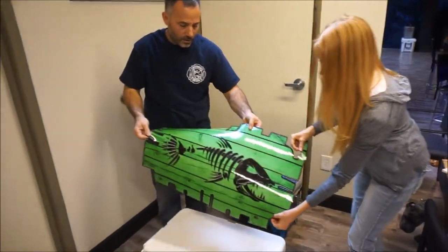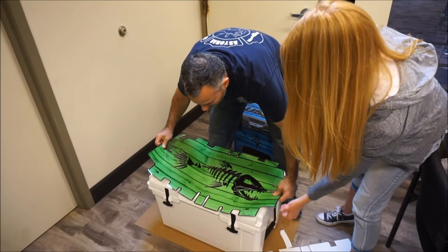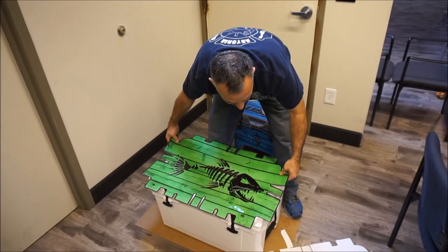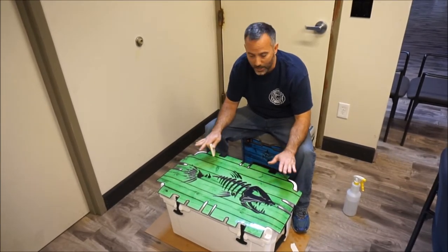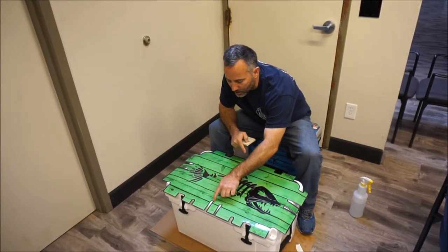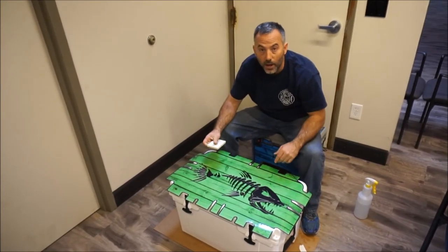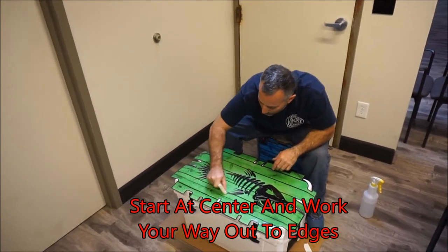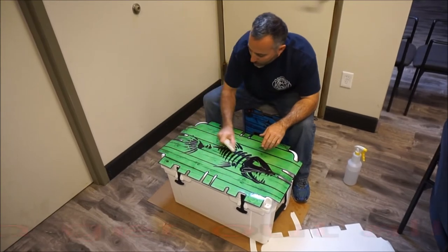Now we're going to find the front of the cooler, we're both going to grab it, and we're just going to lay it on lightly. Now I can readjust. We've done our dry fit so we know where the lid needs to be on the cooler. Now that we've got our lid kit aligned and checked all the distances, there are plenty of points to look at to know that the lid kit is centered properly on the cooler. Now we're going to start squeegeeing the water out, starting from the middle and working our way out. We're not going to push down on the edges yet — we're just working on the top of the cooler.